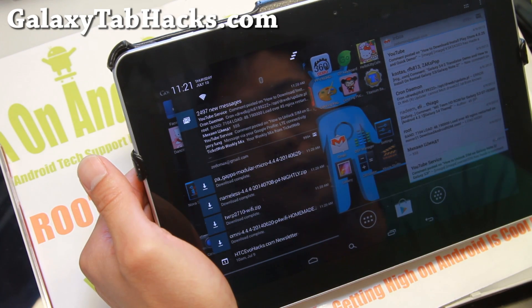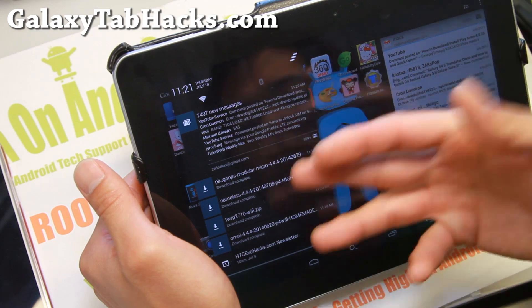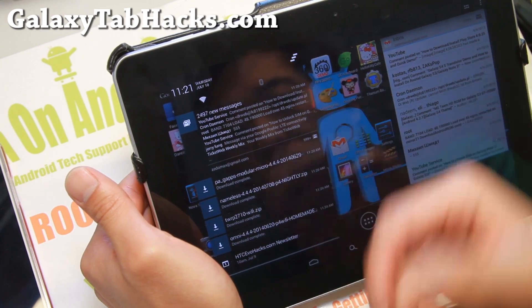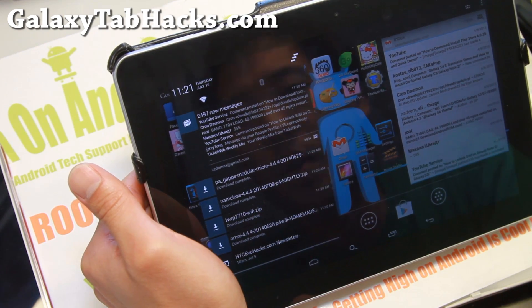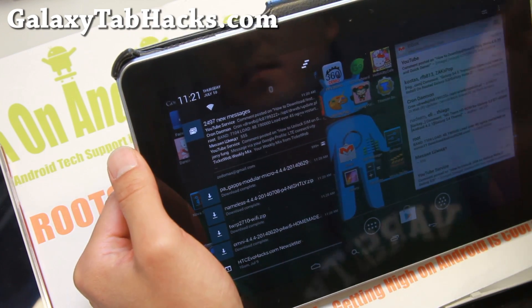You can download it straight to your tablet, or you can copy it over after downloading it on your computer. Also go ahead and download the custom ROM you're going to install. I'm going to go ahead and install Nameless ROM here, and also download the micro Google Apps. I'll have all the links on my site, so check it out.